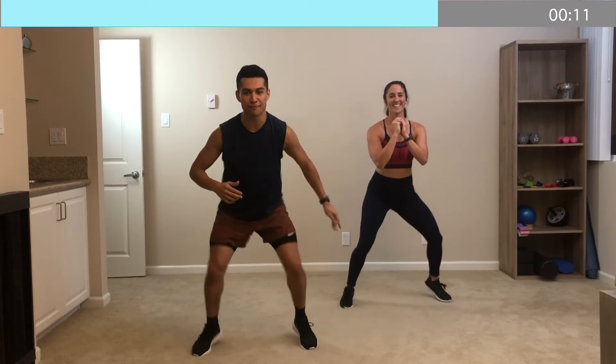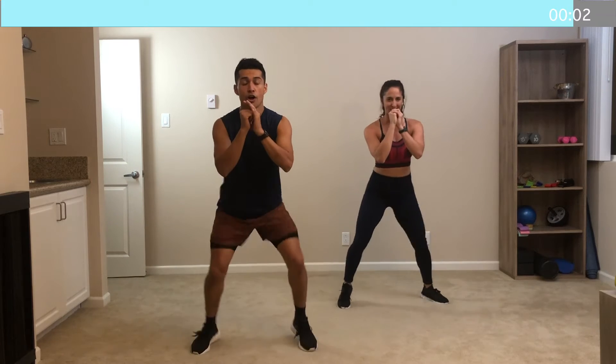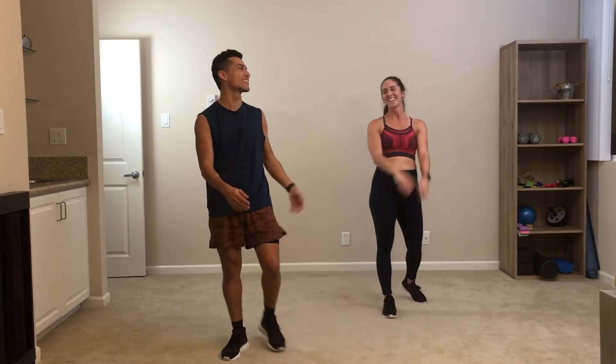I can feel the earth shake beneath me. Let's go. Tap. All the way — in less than 10 seconds. Here we go, all the way. Tap. Five, four, three, two, one more. Tap. And let it go. Nice work. Yes!